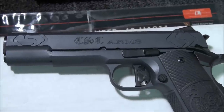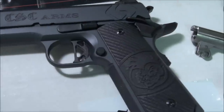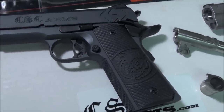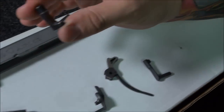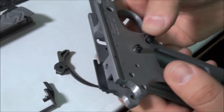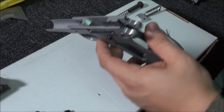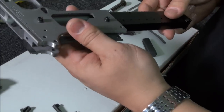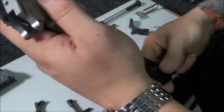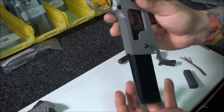Bernie uses extended mag releases so when you grab the gun your thumb can get a quick mag release. The mag release comes oversized and has to be hand filed to fit. It's tested to make sure that when you push the button the magazine pops right out. You never want jagged edges on a 1911 — on a custom gun, the mag should just fall right out.